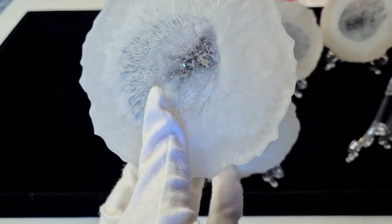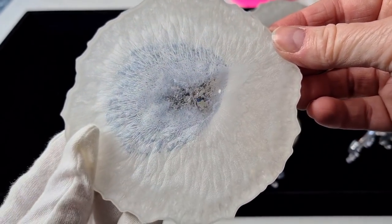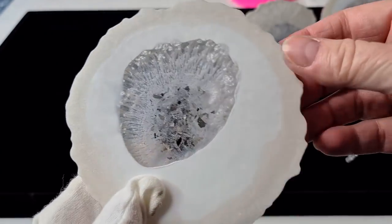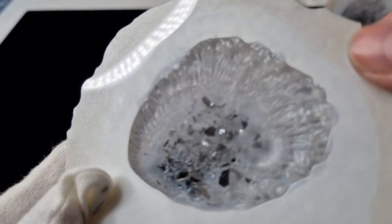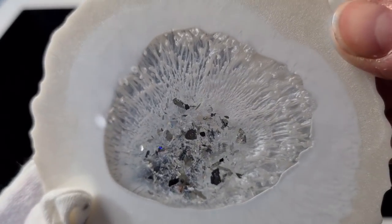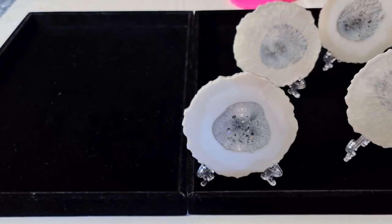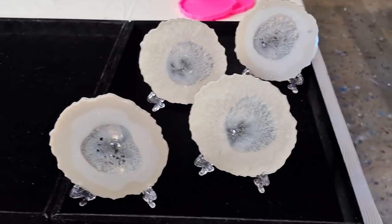Lucky last one! I will paint the edges of these with silver. All these resin coasters are for sale — I actually have an eBay store which I haven't really used in a few years but I'm starting to use it again. This looks so 3D, like you can see underneath the white — it's like a little cavern. If anybody wants any of these coasters you've seen on my video, you can message me and I'll put them up on my eBay store.